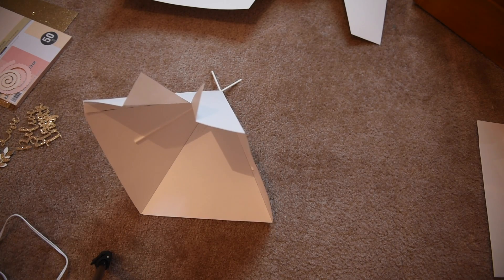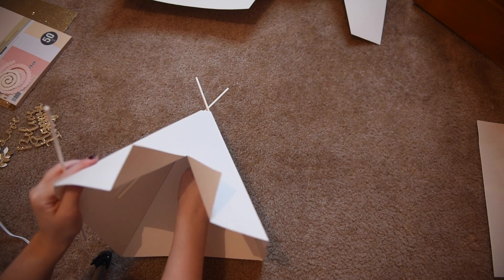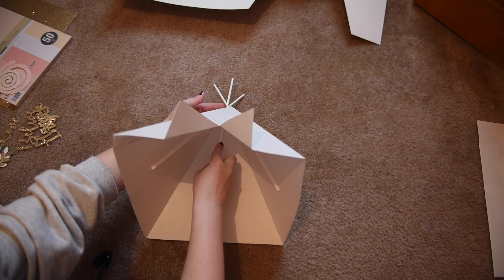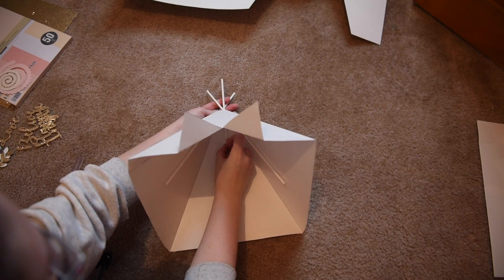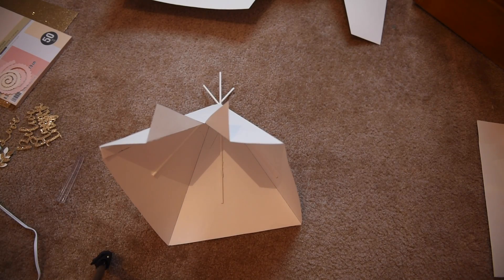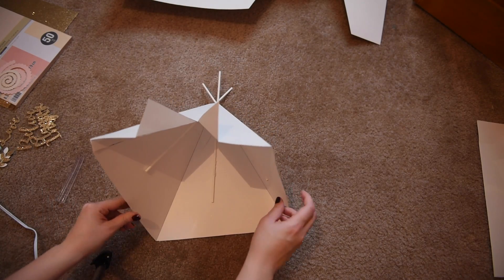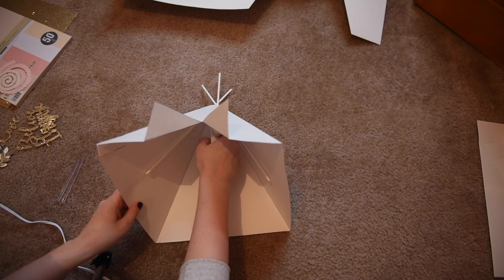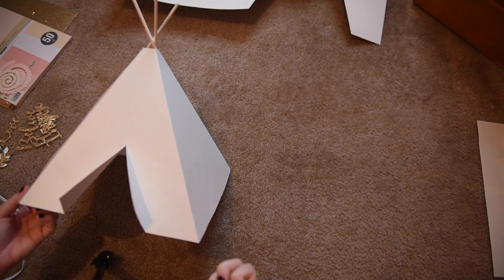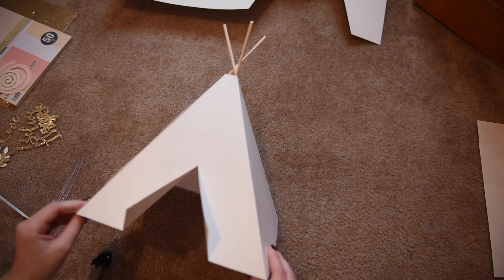You may have to adjust it a few times just to get it how you like it so that it fits in between those intersecting rods. Then glue the last rod down and make sure that everything is where you want it to be.